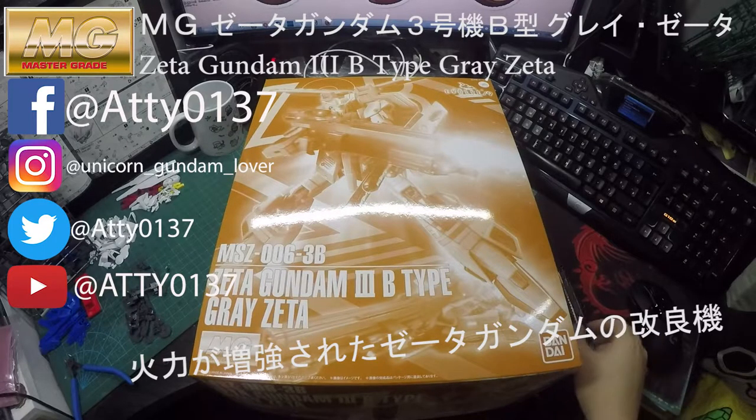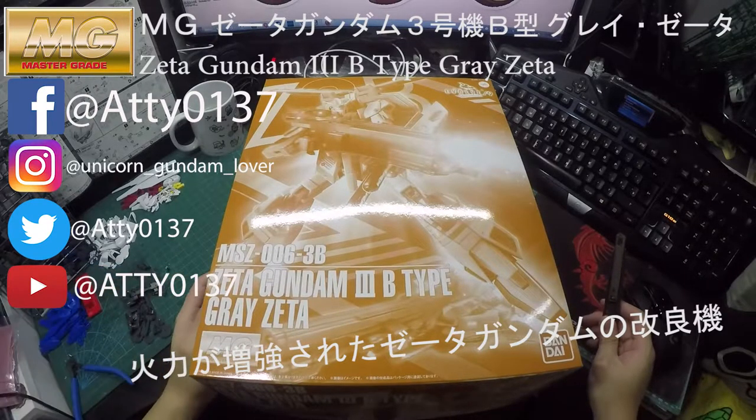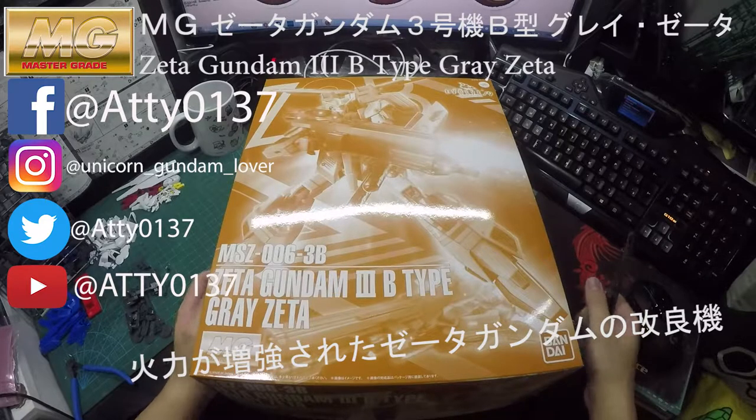Hi guys, welcome to my channel again. This time I will be revealing Jedi Gundam, the third version, which is the B-Type — the Rey Jedi Gundam. It's the orange and yellow one.